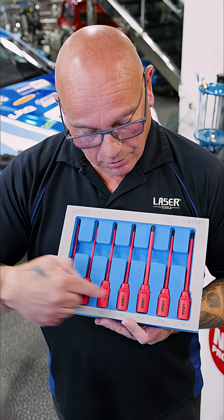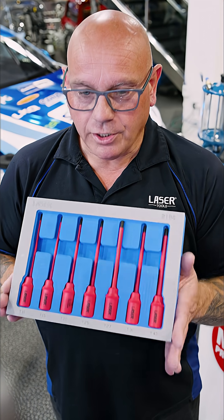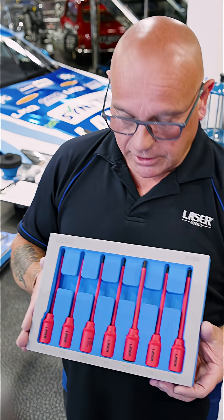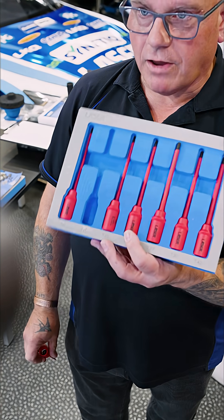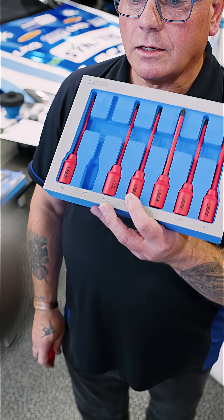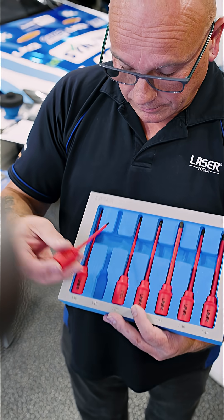We originally brought this out as individual items, and now, as we do with everything, we've put it in a nice foam tray so it's very easy to store in your toolbox. If one's missing, it's very easy to spot at the end of the day, and you can go back to the vehicle and retrieve it.